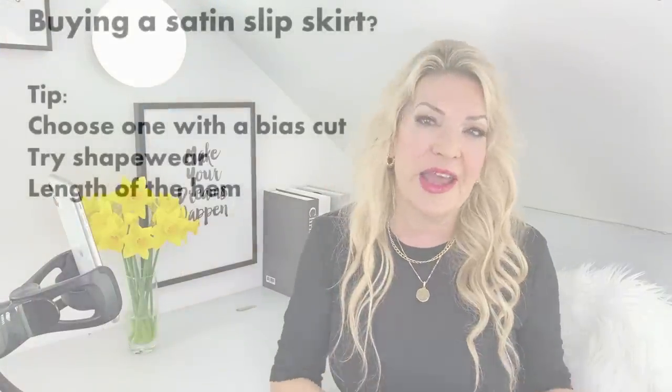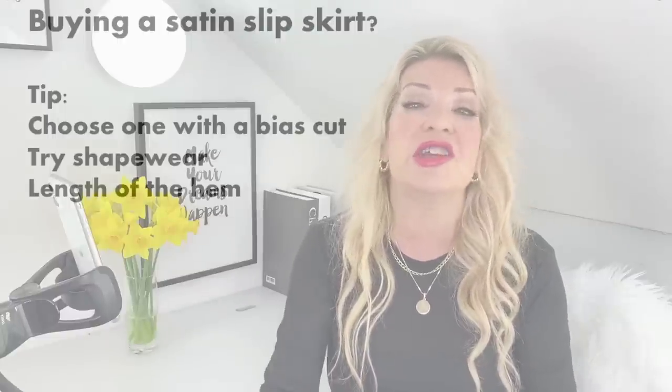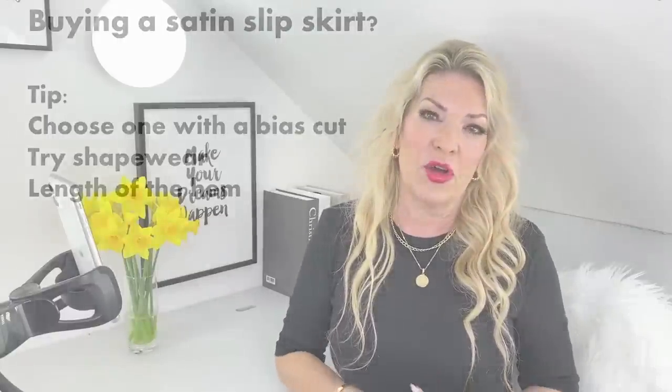The third thing is the length of the hem. Be careful where the slip skirt finishes on your leg. If it finishes right on the widest part of your calf, it will give the optical illusion that you're wider than you are, especially your legs. So make sure the slip skirt you choose is either a little bit shorter than the wider part of your calf, or a little bit longer.